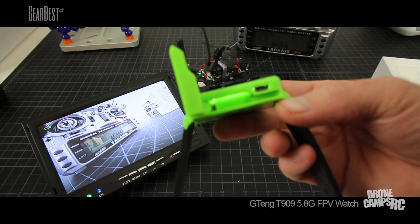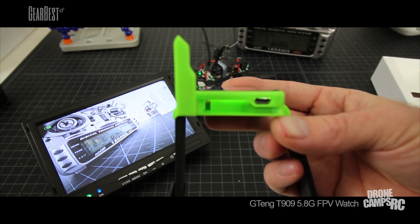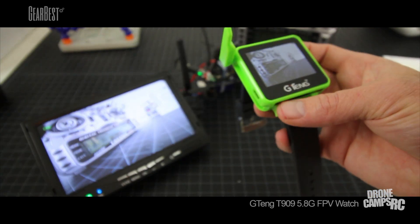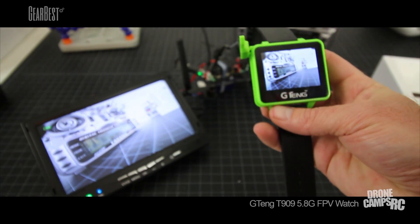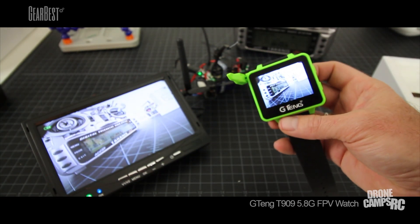On this side you also have your USB charging port. It takes around an hour to charge it. Take your battery bank out to the field, plug this in, and have it charging. If it gets a little low, just stick it back on the charger and it should charge up pretty quickly.